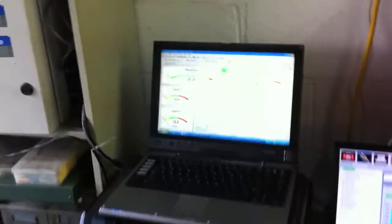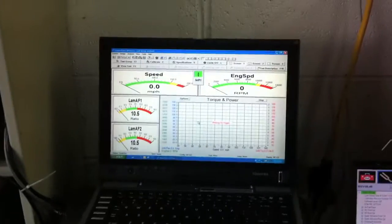This computer just runs the software. We have the latest version of the software that we got from SuperFlow. We have another monitor up there on the ceiling that helps when I'm tuning — I can see it better than looking down at the laptop.